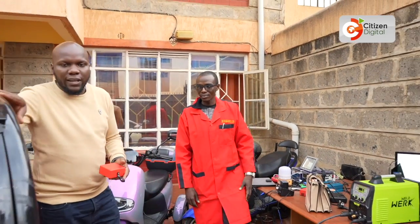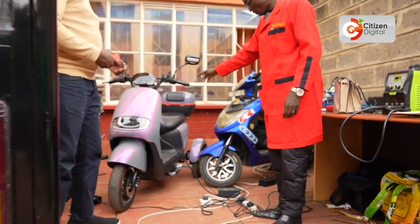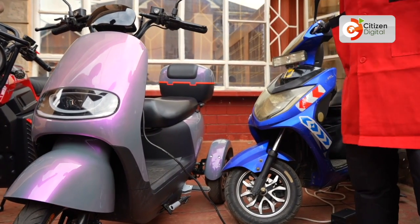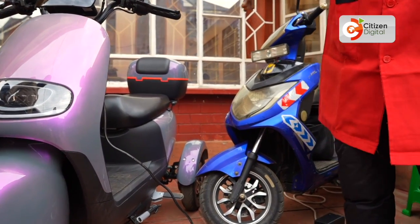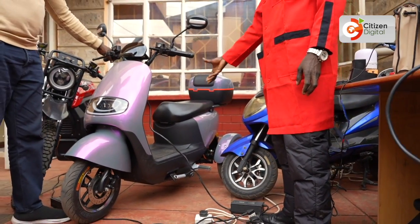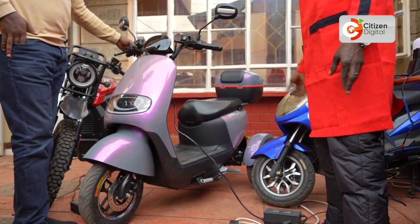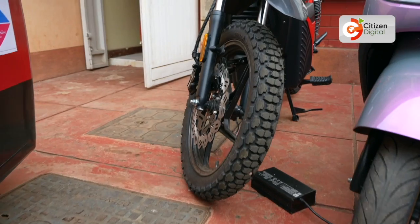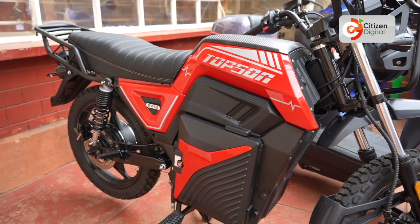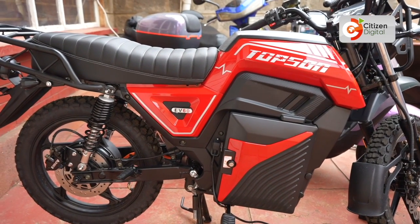Besides the e-tuk-tuk, there's quite a lot going on here. We've also taken care of gender — for the ladies we have a tri-bike which is also electric, so a lady can ride without worrying about balancing. There's also this electric scooter, and over there we have an electric boda-boda, which is just like the ordinary boda-boda but now electric.